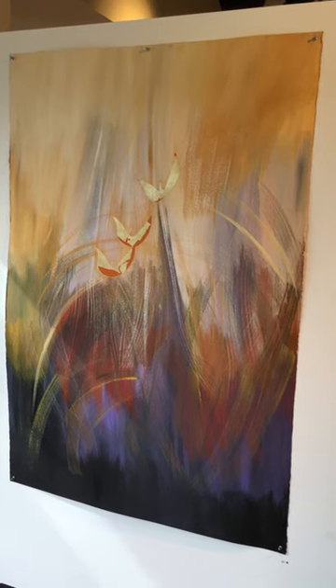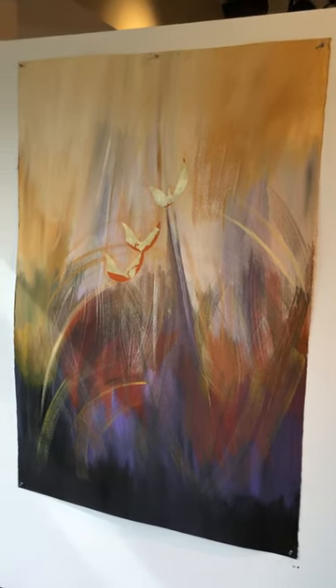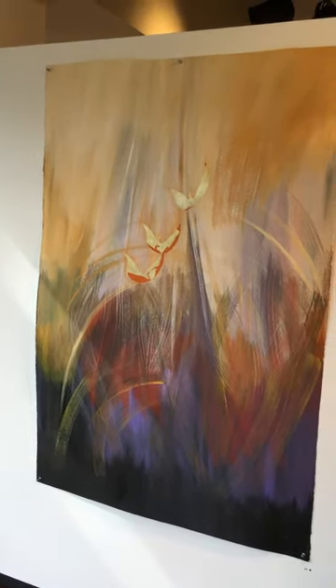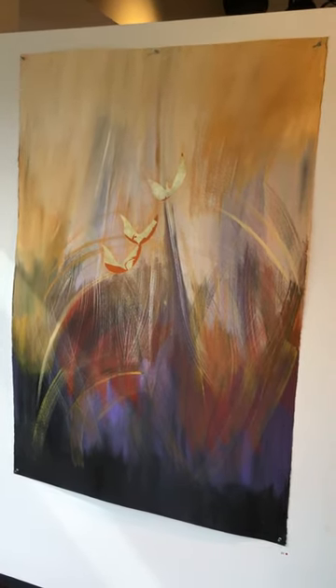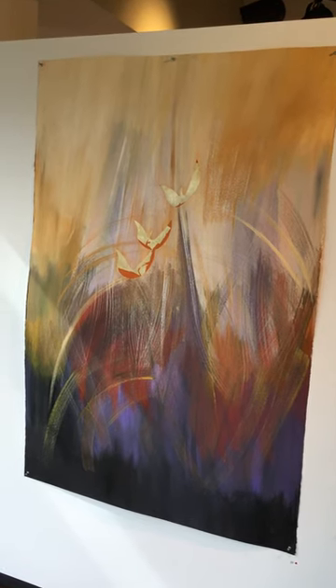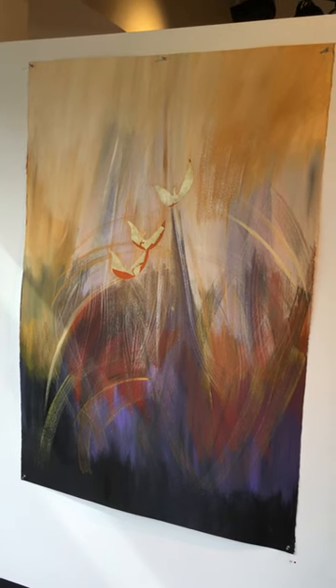The birds ascended, and as I said I'm not particularly one to put birds in my paintings, but in this particular one it just seemed like I needed to listen to what I was seeing. It was a profound experience to do this particular painting.